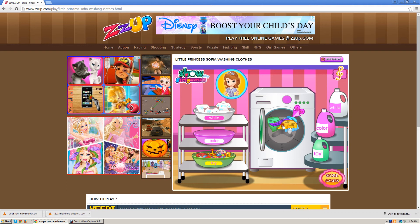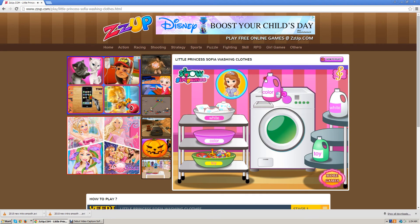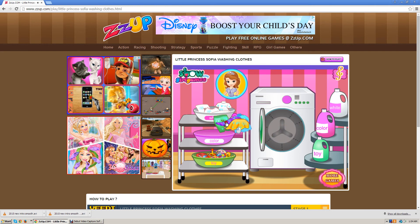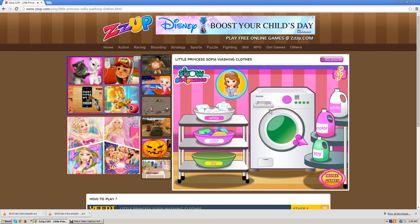Now we're doing the colored clothes. We're going to close this and open that. This is really educational to teach children how to do the laundry. But if you're going to do the laundry, you'd want to have an adult supervise. I don't think this game is right to show you to put your toys in a washing machine, because you could destroy the washing machine. You could just wash them by hand. But I know it's just a game.